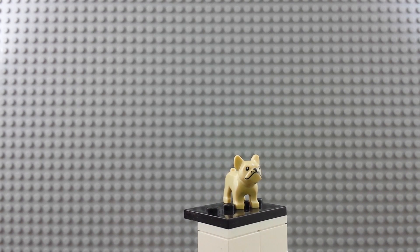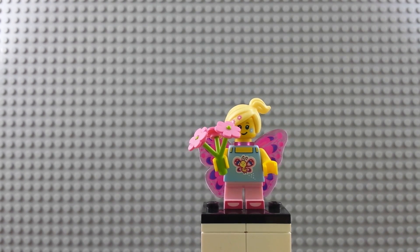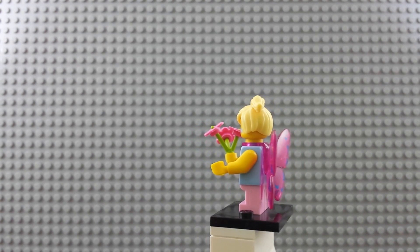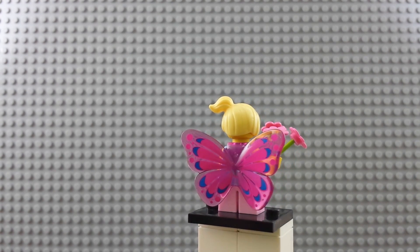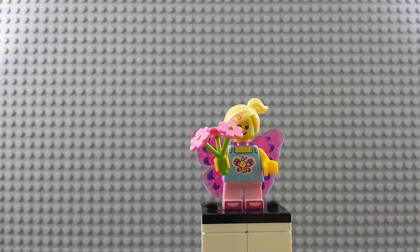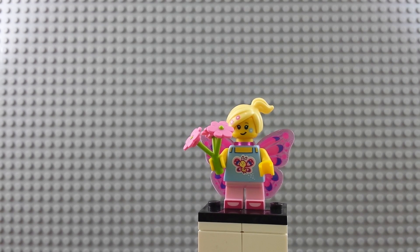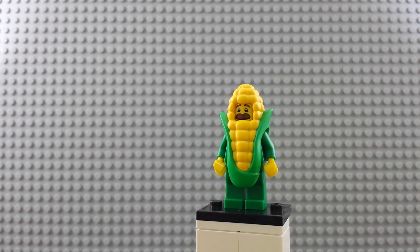Next up is the butterfly girl. Fun hair — it's like wild style with blonde printed wings. They're neat wings; I don't think those are the same ones they normally make — I think they're a special shape for butterfly. Butterfly on the torso too, and tiny little boots or shoes. Pretty fun.